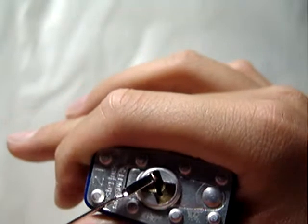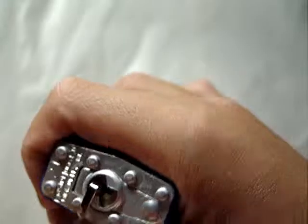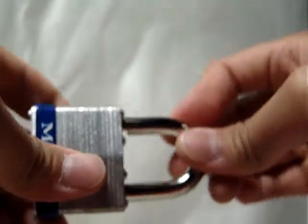So there it is — it's a Master padlock number 21, it's re-keyable. There you go, it's locked up and the key still works. Vintage Master Lock number 21, guys. Thanks for watching. Please comment and like my videos, and please subscribe to my channel if you haven't already. And as usual, please keep your picking legal. Thank you.